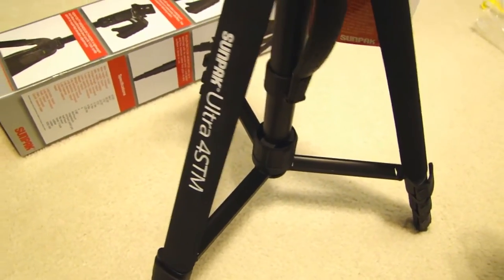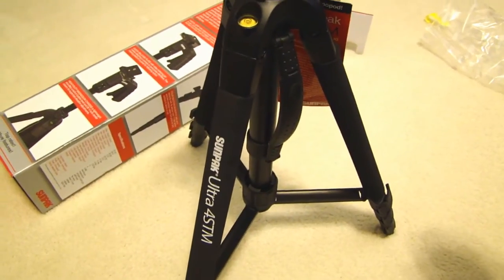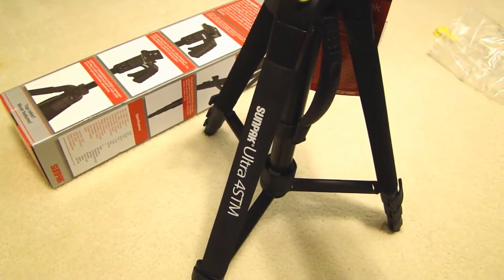So there you go. I hope that gives you an idea of how this Sunpak tripod works and operates. If you have any questions, leave me a comment.